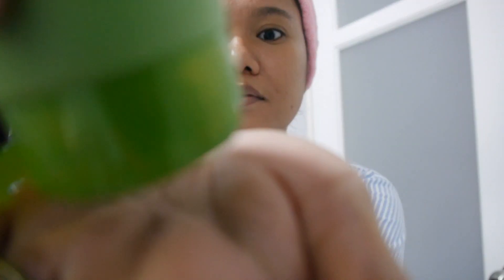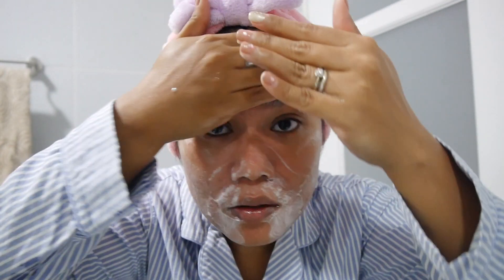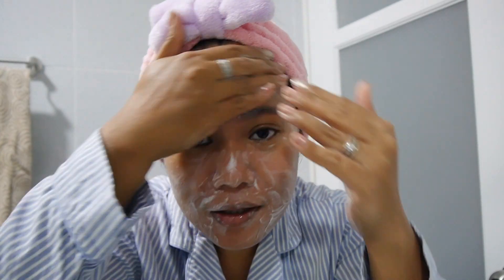First I'm going to cleanse my face. I'm using this bee venom cleansing foam from Nature Republic. I just put a small amount on my palm and spread it on my face. I've been using Nature Republic products for almost a year now and I've been loving it so much. I love this cleanser because it's very smooth on your skin and smells very nice.